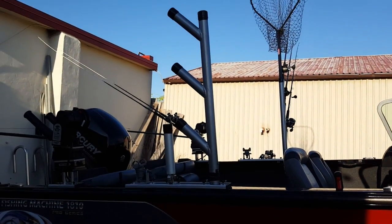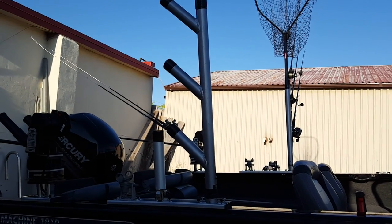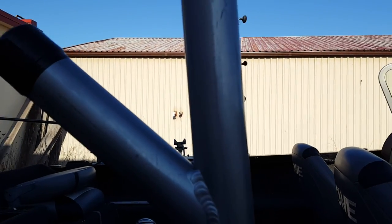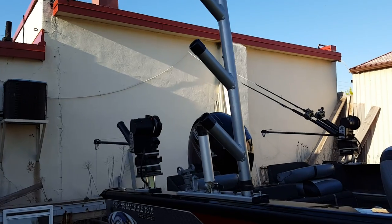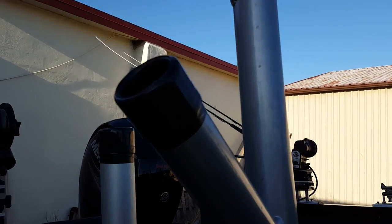What we have here is a Burt's Custom Taco rod tree. I can put up to three rods in this tree. On the other side I had three rods plus the net in there. These ones are movable so I can turn them one way when fishing — rods out to the side — and when coming into the dock I turn everything so it's all facing back.